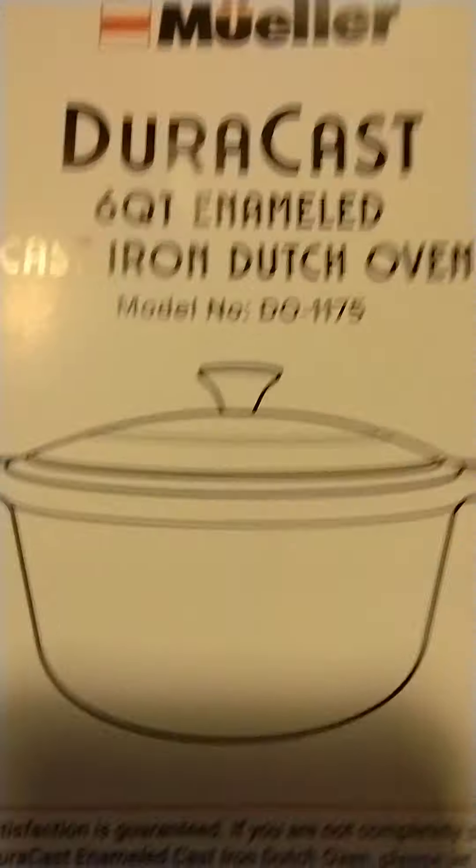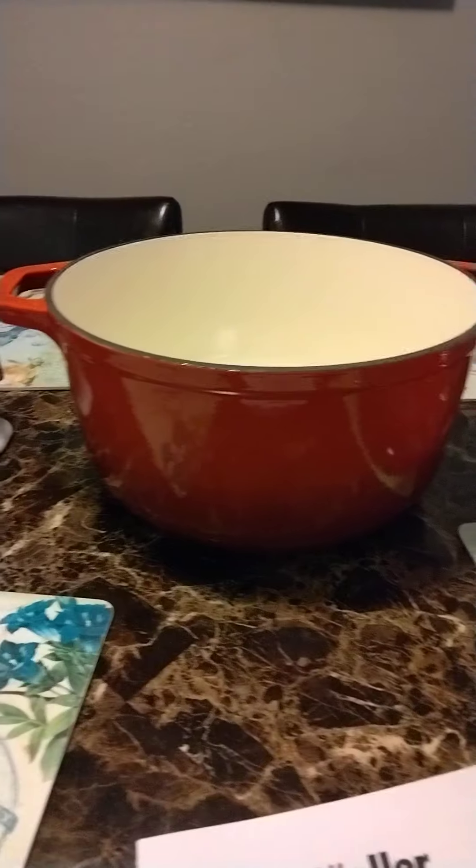Skills is excited because he gets more boxes. Bam — instruction book, and another box, just going to toss that. Look at this bad boy. Six quarts, and the lid.